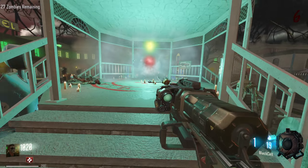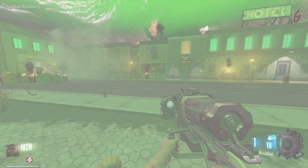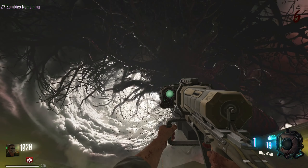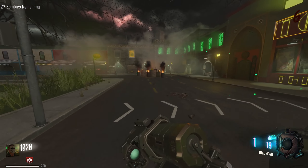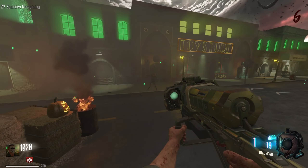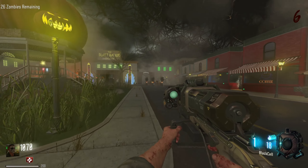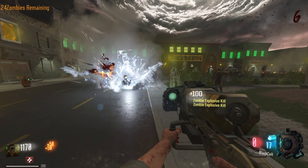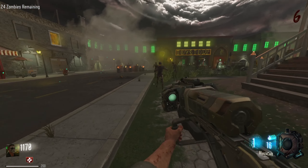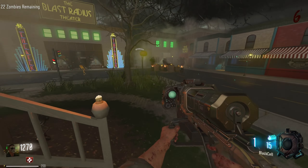Alright, let's start this. Whoa. Alright, calm down game. Stop having a seizure — I've had four, I know what it feels like. Just please stop. Oh, we're only on round six. Why are these guys spawning so damn slow? Holy shit.